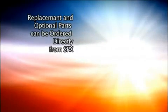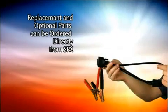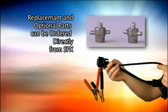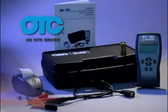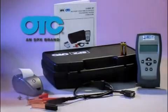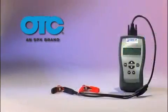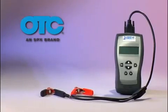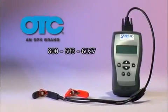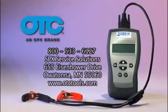Replacement and optional parts can be ordered directly from SPX. These include the test cables, battery post adapters, and wireless printer. With proper care and maintenance, your Sabre HP 3167EX battery charger analyzer will give you years of dependable service. If you have any questions on the operation of this product, please call 800-533-6127 or contact us at this address.